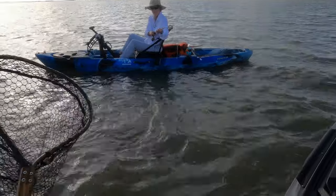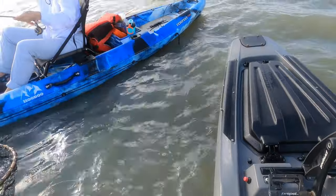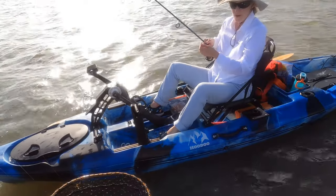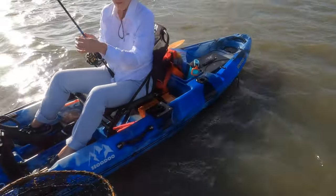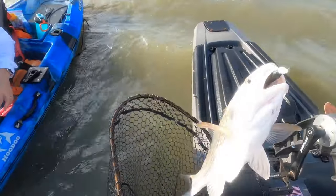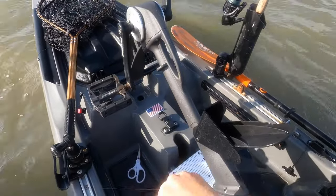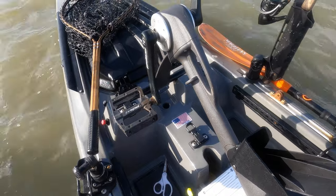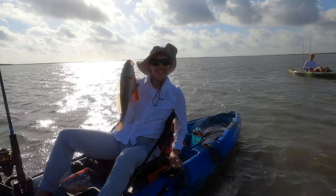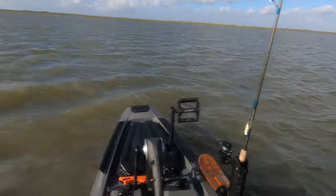I'll try to net him for you and then let you have this net. I don't recommend y'all getting out of the kayak, but I'm going to do this. Give it a lot of slack and put your rod in the rod holder. Nice little red — he's little but you caught him on a lure, that's pretty cool! I don't know if he makes the size limit, he's too small to keep, but good for you Jean, thank you!